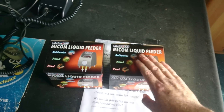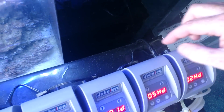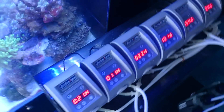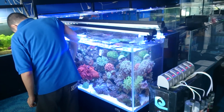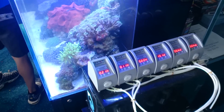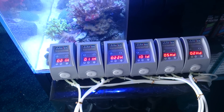This slave unit just piggybacks off the master. As you can see with my setup over here, there's the master with the power cord coming into it, and then all of these ones just piggyback off that one. So I'm not running a lot of powerpoints — it doesn't take up extra powerpoints in your cupboard. The slaves are much more convenient and the master is obviously required.